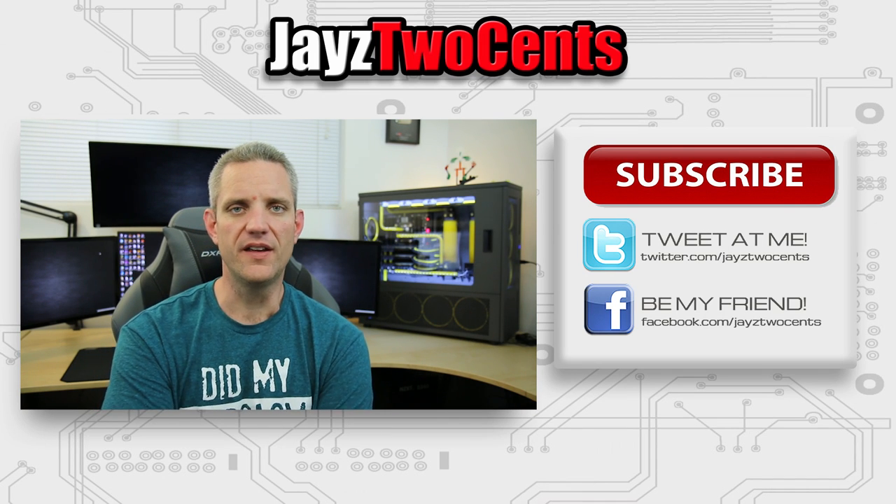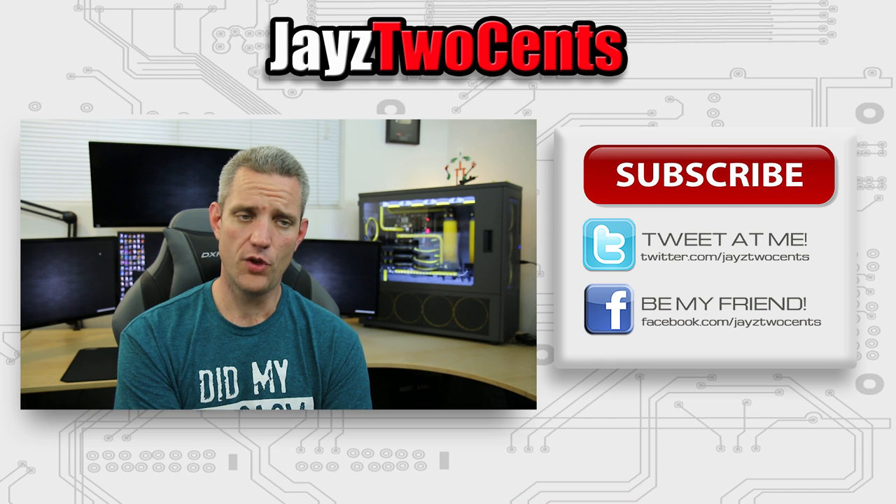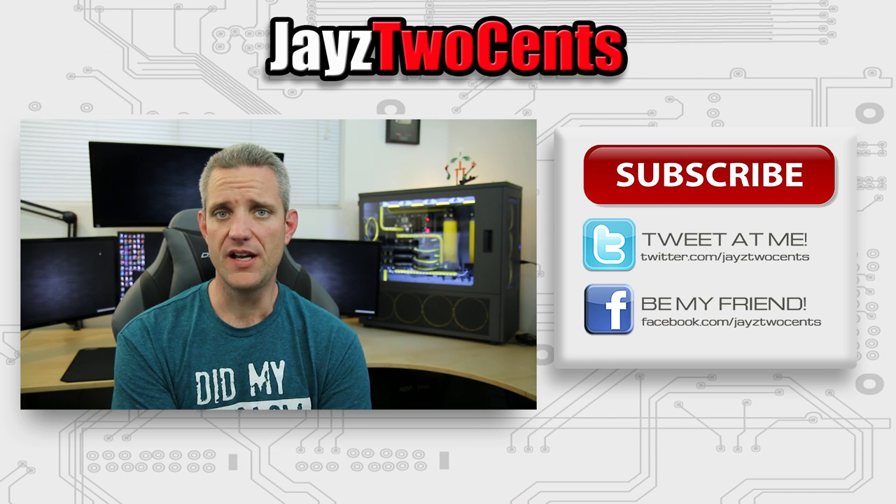I know this video wasn't super fancy, but I wanted to share this information with you guys. If you have any questions, hit me up on Twitter at JaysTwoCents. If you think I left something out, maybe we'll turn this into a series where I go more in depth on particular topics within the chapters we discussed today. I hope this video helped you understand a little bit better about these parts and what they mean. Share this video if you think it helped, hit like if you enjoyed it, or mash the dislike button — because even though it makes me sad, that helps too. See you in the next one.